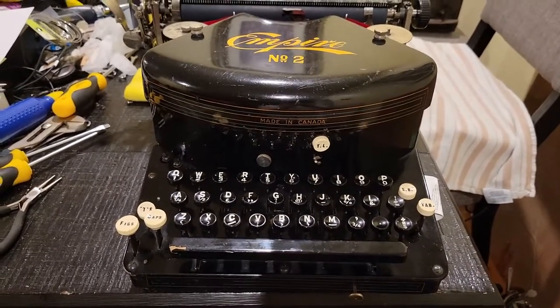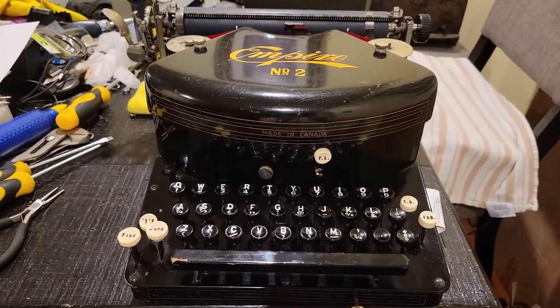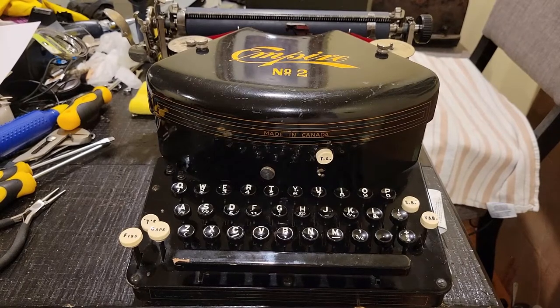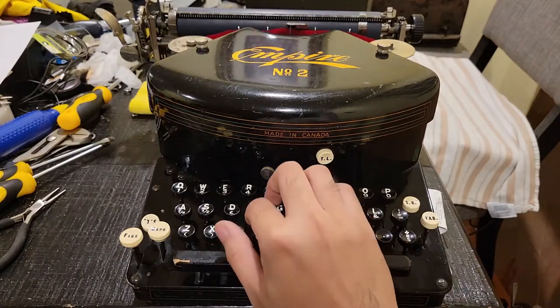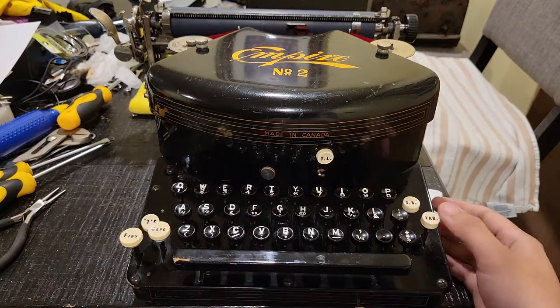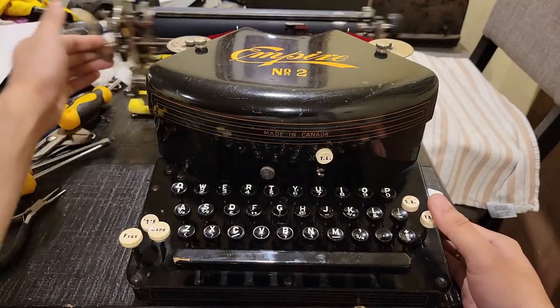I have 12 more downstairs in the basement on a shelf. Anyway, let's talk about the features: spacebar, tabulator.